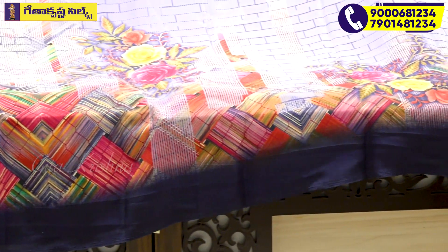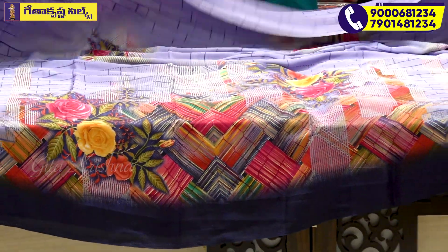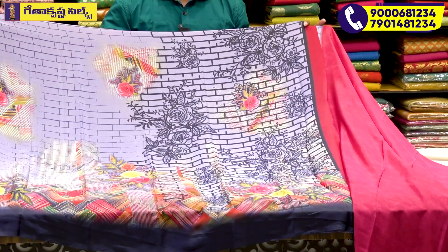Blue color, prayer pattern, and skin tone color. The range includes light level colors — dark navy blue color combination, printed and check, sand floral, self-weaving printed.